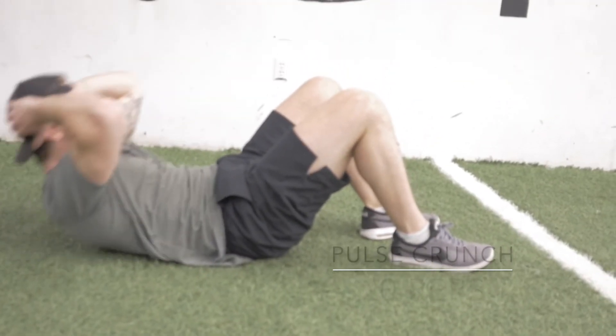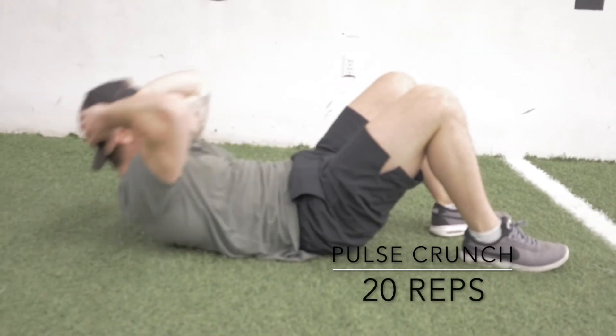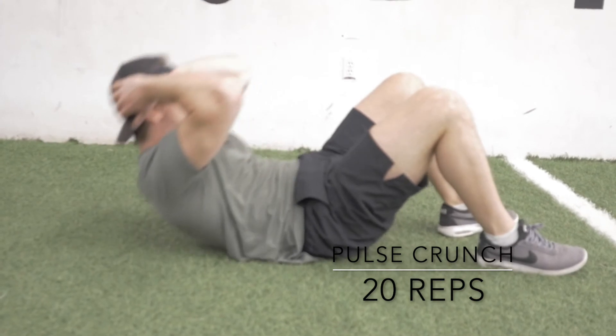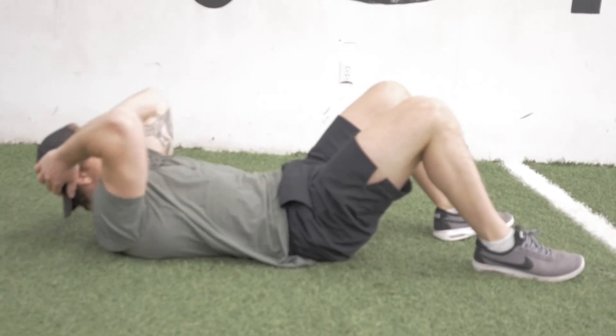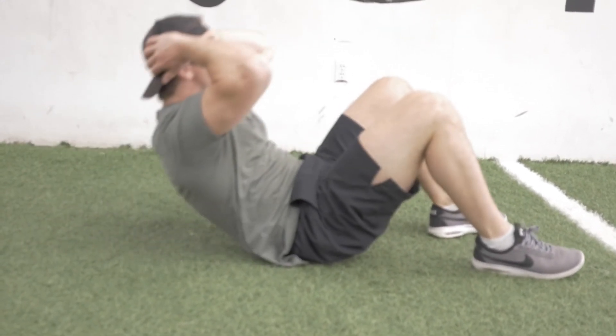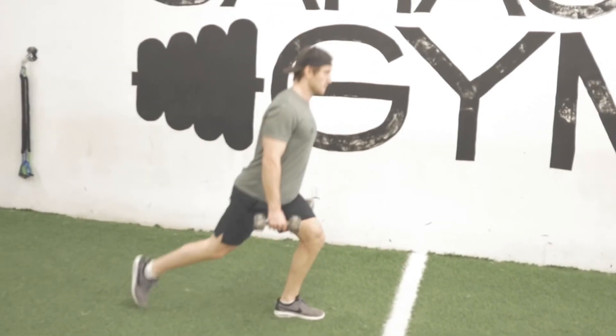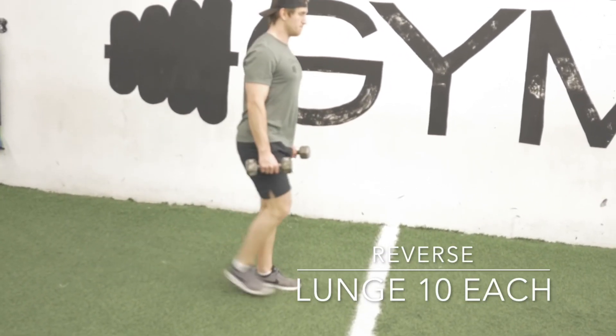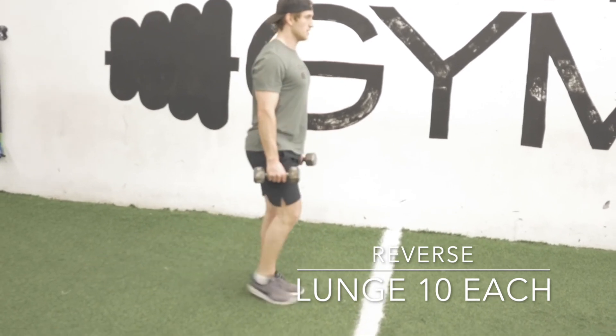The third minute is going to be 20 pulse crunches. I'm down on my back, knees are up, bringing my elbows to my knees, squeezing that core at the top, not allowing myself to fall to the floor, resisting on the way down. Following that, we're going to be doing 10 dumbbell or kettlebell reverse lunges.